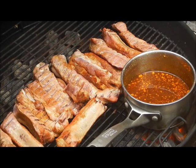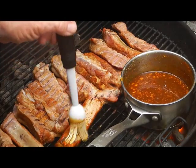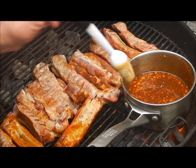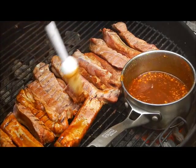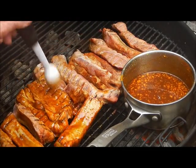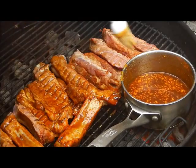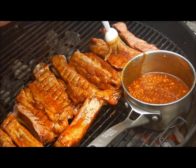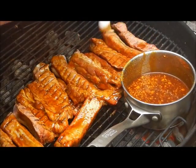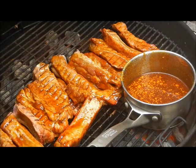Our ribs have been on there a while — about an hour — and we're going to baste them with this molasses sauce: molasses and mustard, apple cider vinegar, and some Slap Your Mama. We're just going to run that on there, then flip them over and baste the other side. And that looks good already — looks good enough to eat. If you could smell that, you'd be in heaven because I know I am.